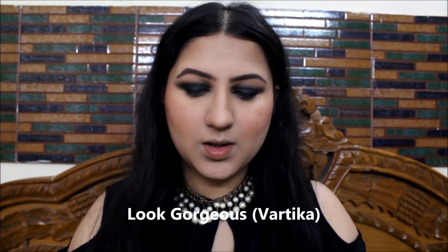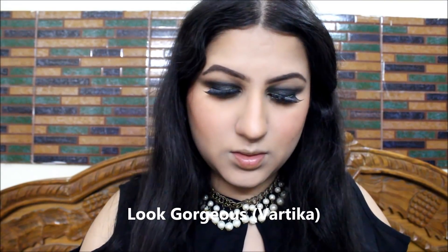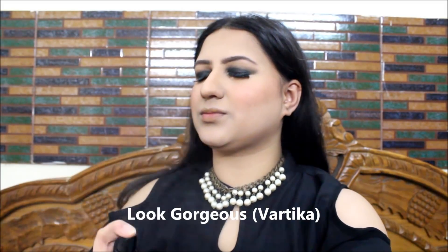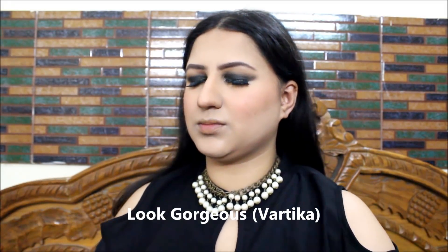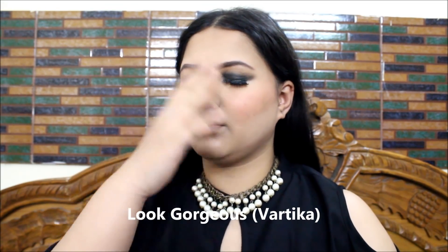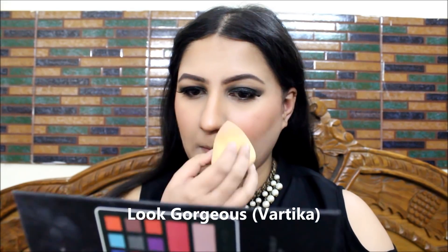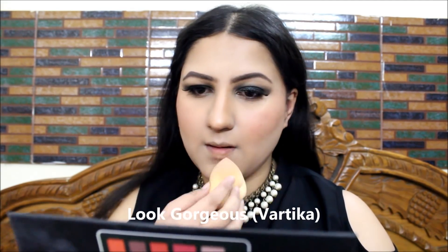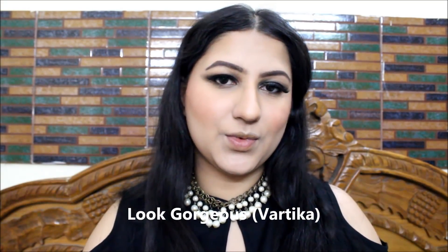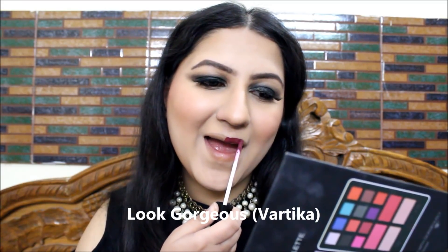I'm blending the blush beautifully on my cheeks. Then I'm applying Make 3 False Eyelashes, which just made this whole look beautiful. Then using my favorite Neon makeup setting spray — definitely one of my favorite products. I let it dry and whatever is left behind on my face, I take away with my beauty blender. I'm really sorry for playing with the lighting of my camera — I'm new to it and still learning.